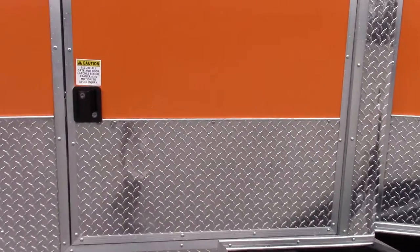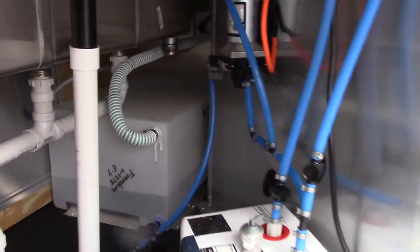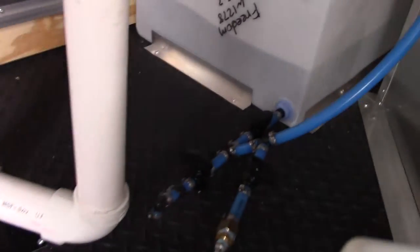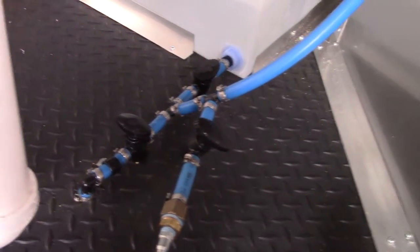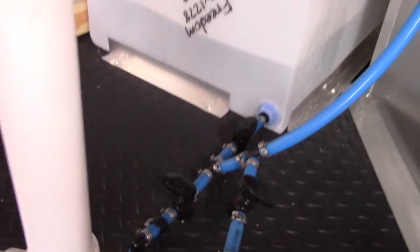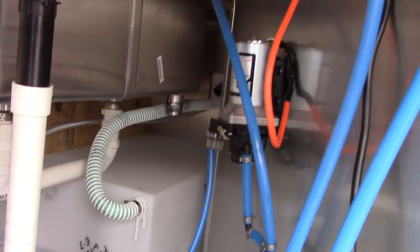On the passenger side we have a 36 inch access door. This gives you access to your water heater, which is a two and a half gallon water heater, your water pump, and your 30 gallon freshwater tank. This is your blowout valve located here — turn that valve to completely drain the tank. The blowout valve is so you can winterize all the lines, the water heater, and the water pump.